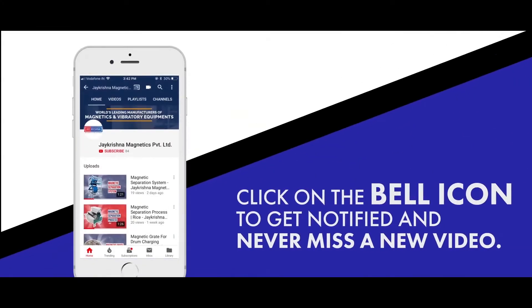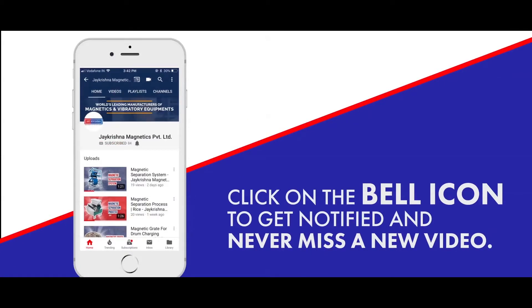To know more, visit our website www.jkmagnetic.com. Click on the bell icon to get notified and never miss a new video.